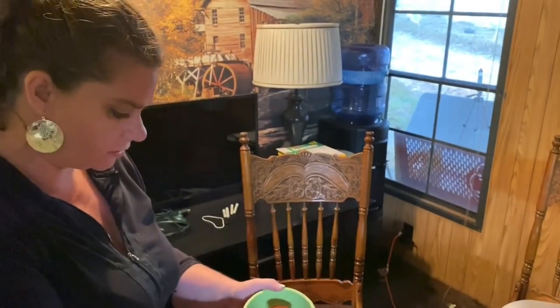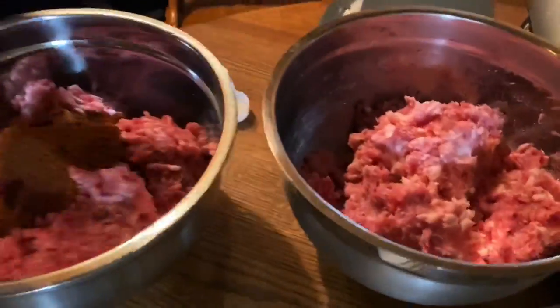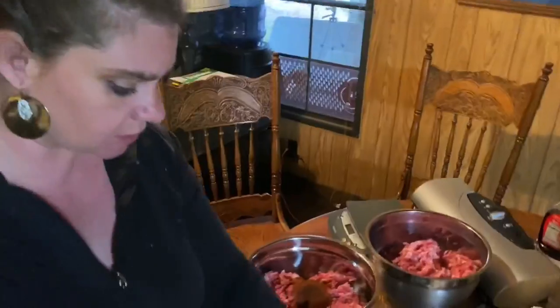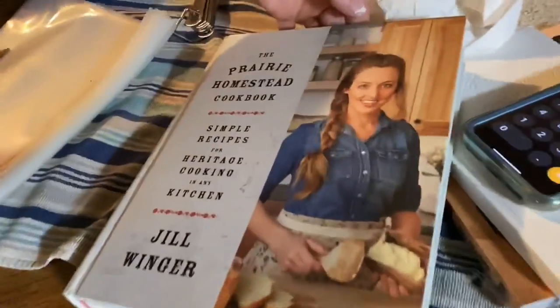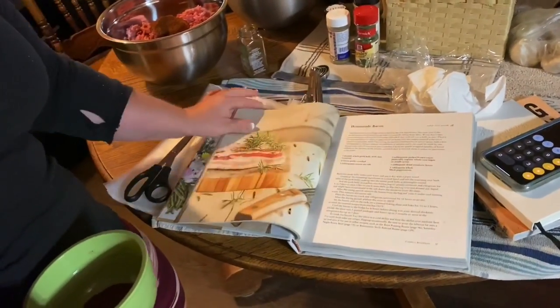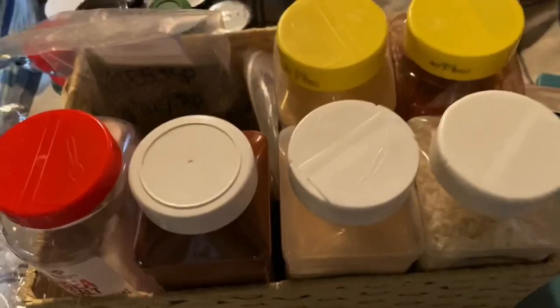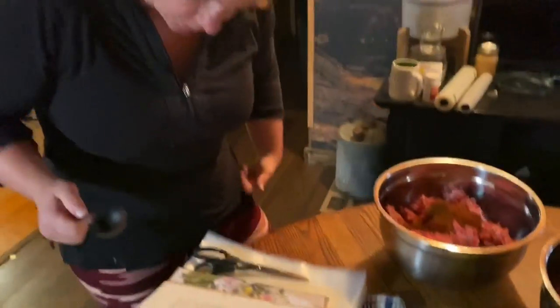I am making homemade chorizo, and I'm going to do maple breakfast sausage in this bowl. I'm using The Prairie Homestead by Jill Winger — her recipe for homemade chorizo. We'll also use it for the homemade bacon and for the maple breakfast sausage. Looking forward to that. Maple syrup. So we'll let you know if it works out, but that's what I'm doing. It should be good.